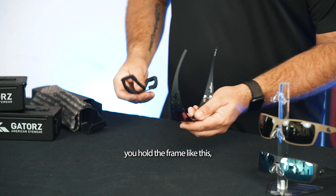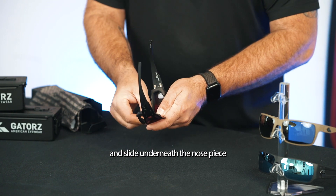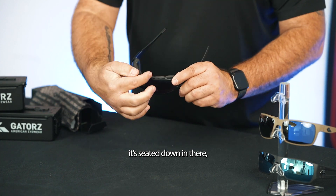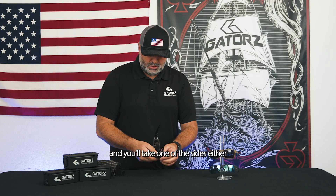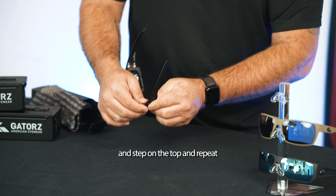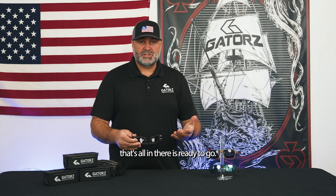To install it, we'll hold the frame like this. Take your gasket foam insert and slide it underneath the nose piece. You can tell when it's seated down in there when it's flush with the bottom of the frame. Then take from one of the sides — either right or left, doesn't matter what you start with — put the bottom on and snap on the top. Repeat on the other side. That's on there, it's ready to go.